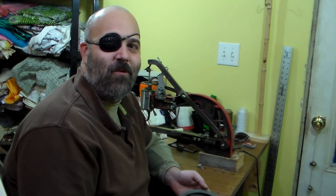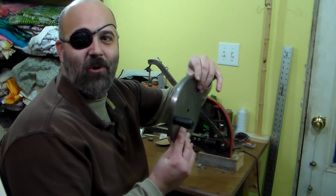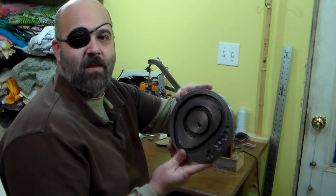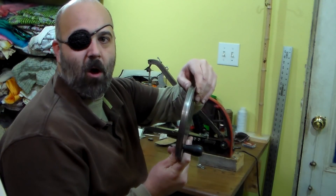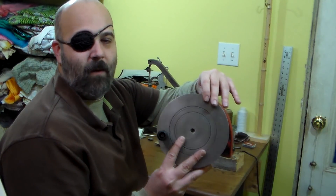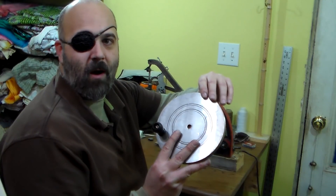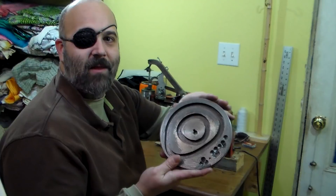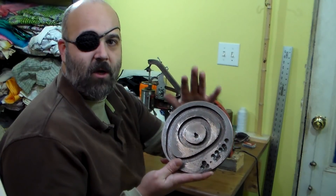Howdy folks, we're back in the crafting room, so that means I have a final reveal to show you guys. This is the flywheel now that it's been all machined out, milled out, and ready to rock and roll. I do want to share with you guys some tips if you're going to do this yourself.